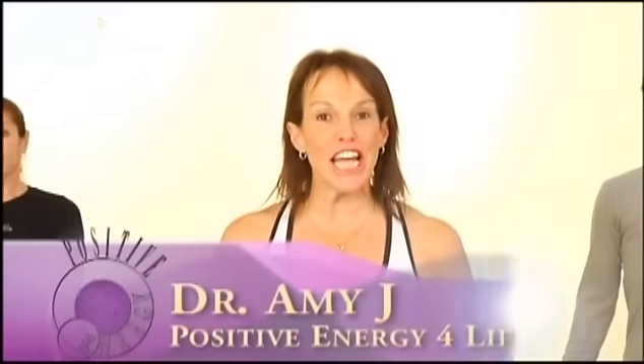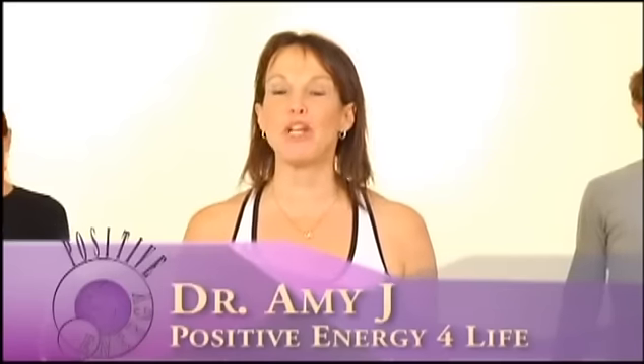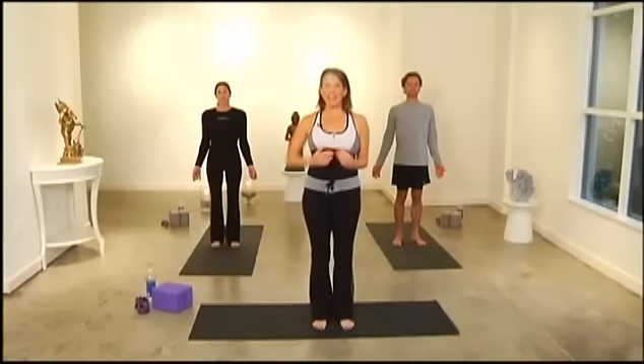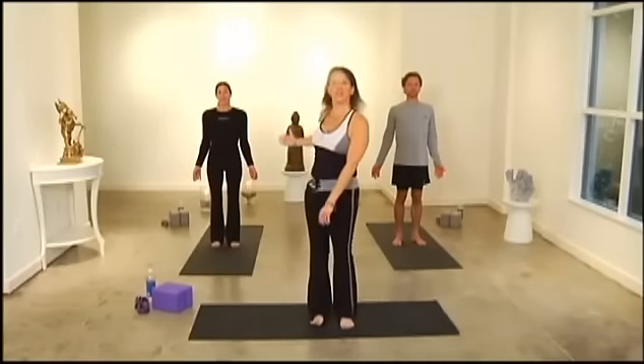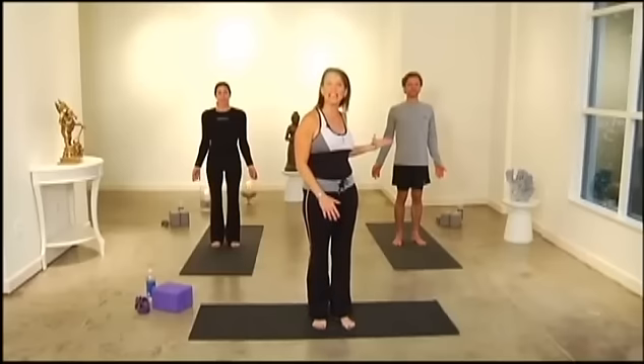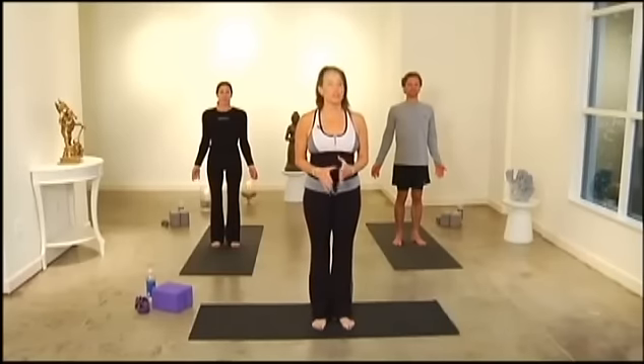Hi everyone, I'm Dr. Amy J with Positive Energy for Life, and we are so excited you're joining us for yoga today. I'd love to introduce you to my favorite assistants — Wendy, who's going to be doing more advanced poses, and Ray, who's going to be doing some modifications. Today we're really going to be focusing on Sun Salutation B, and we'll be warming up with Sun Salutation A first.